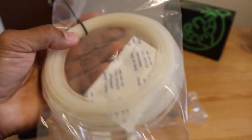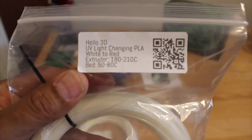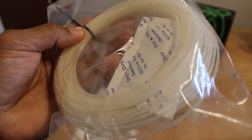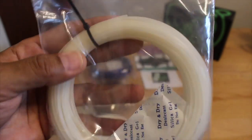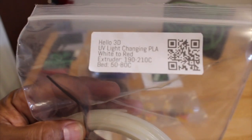This one, which a lot of people are having fun with, is Hello 3D UV Light Changing PLA. It changes from white to red once exposed to UV light, and I believe a lot of people have tried this and it works pretty good. I'm looking forward to printing something with this as well.